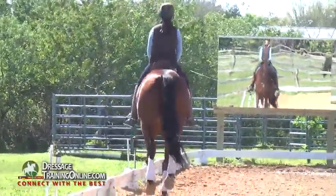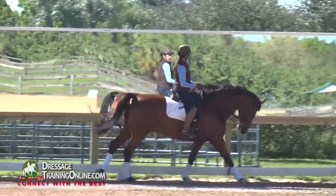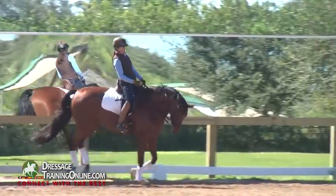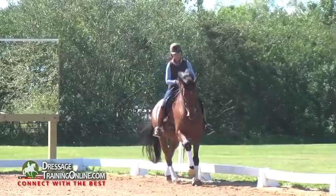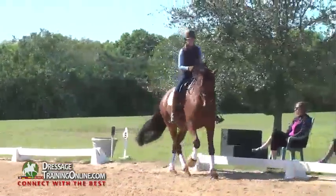So this would be our normal canter. What I start to do with it is take it into counter canter, shoulder-fore, and the whole time I'm concentrating that the hind legs keep coming through, and through the sideways I start to gain a little bit more collection.